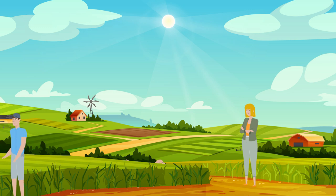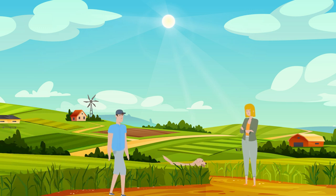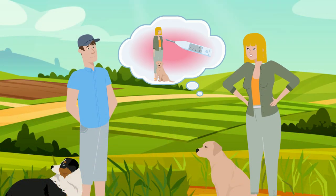Maude is worried her Labrador, Ted, doesn't seem well. She'll have to check his temperature and take him to the vet.